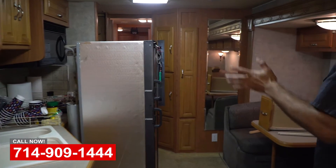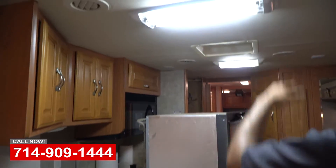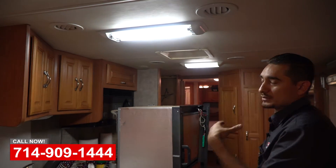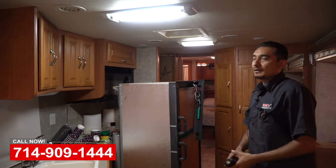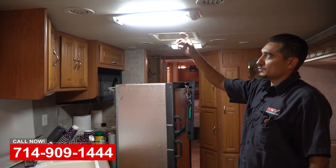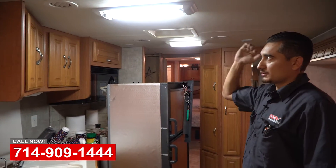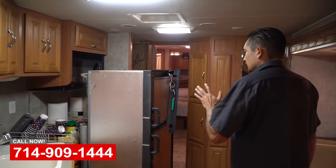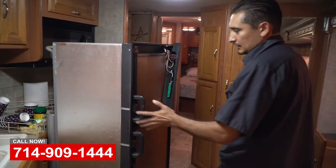Coming further in, a lot of this tube lighting is outdated. What we do here is take those out and install new LED lighting. We can either manufacture new fixtures with LED lights or just get new ones with LED lighting. The customer also decided to replace his refrigerator.